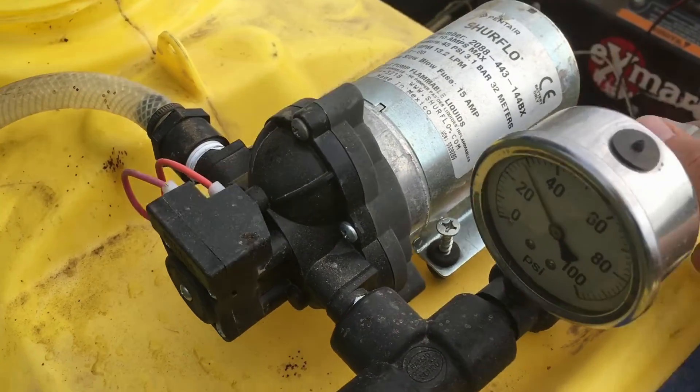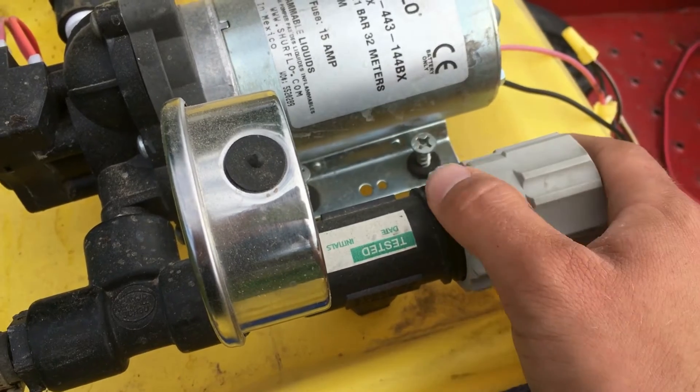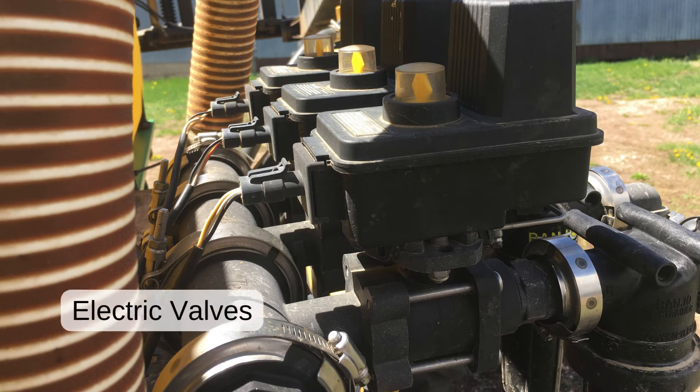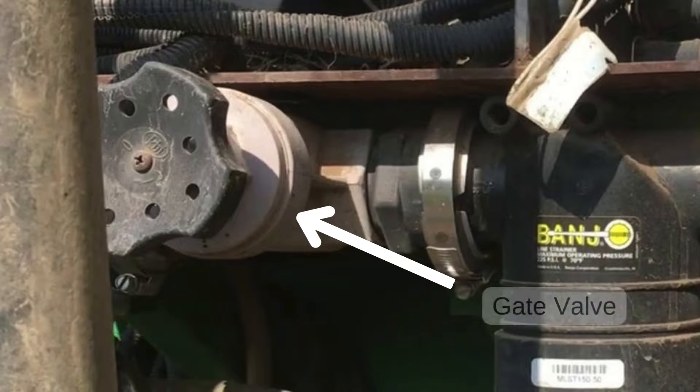They allow the user to set their operating pressure and direct flow to the spray gun, boom, agitation jet, or any other accessory that may be on the sprayer. There are manual ball valves, electronic valves, regulating valves, gate valves, check valves, and more.